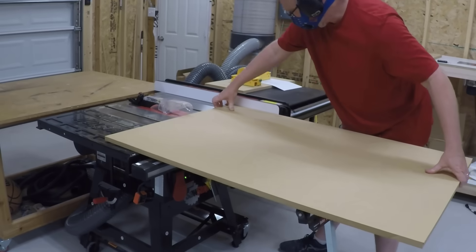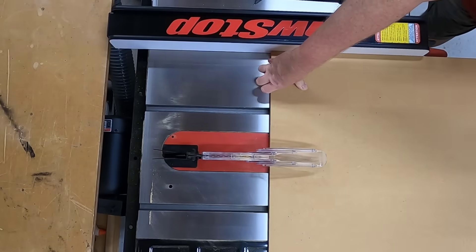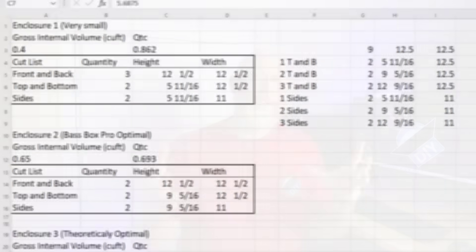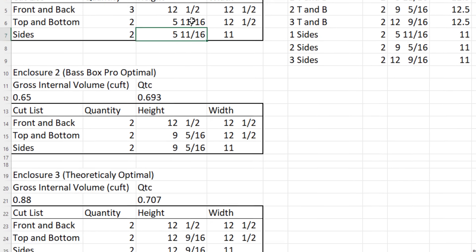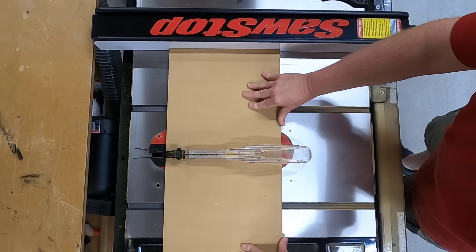In order to make the cutting and construction process as easy as possible, I'm going to make all these things as close to the same dimensions as I can. All the baffles are 12 and a half by 12 and a half, and to get different sizes I'm just making the box a little bit deeper. This allows me to make all of the cuts on the table saw without wasting a lot of time adjusting the fence.